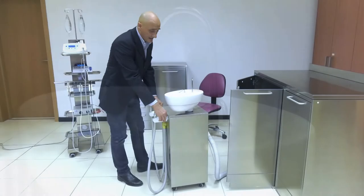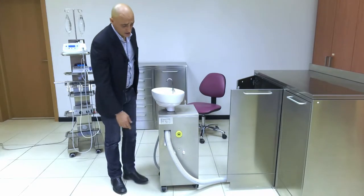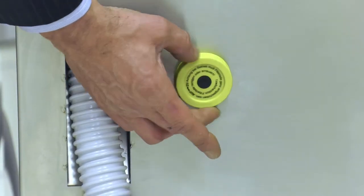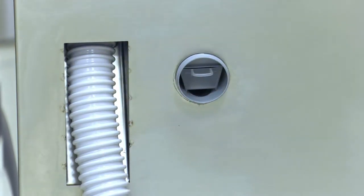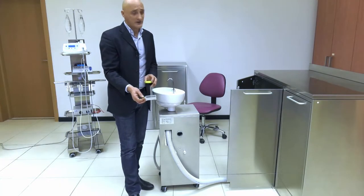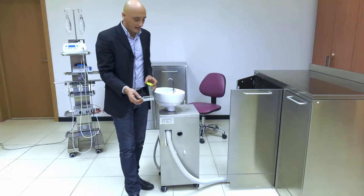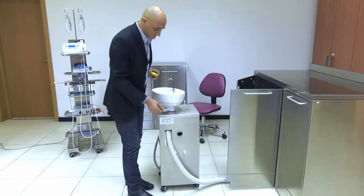By rotating the cart, you may notice another filter. This is a cuspidor waste filter. By unscrewing this filter, you can access the receptacle where all amalgam waste collects, together with all other waste produced by the procedure and transferred by the patient into the cuspidor.